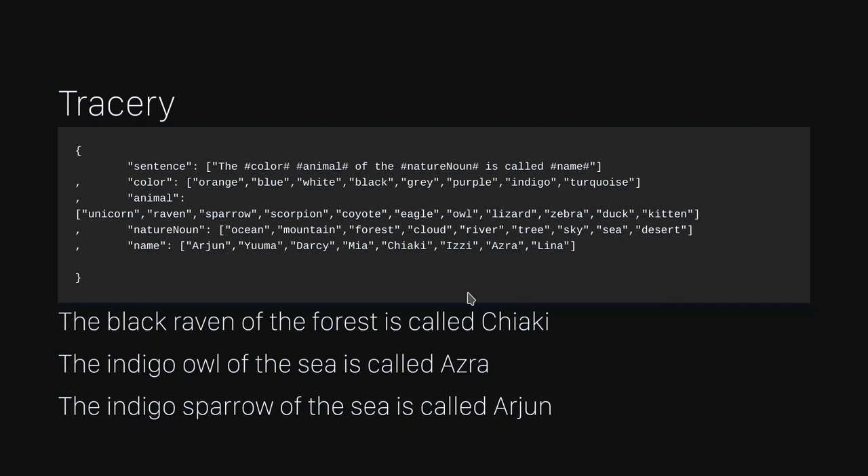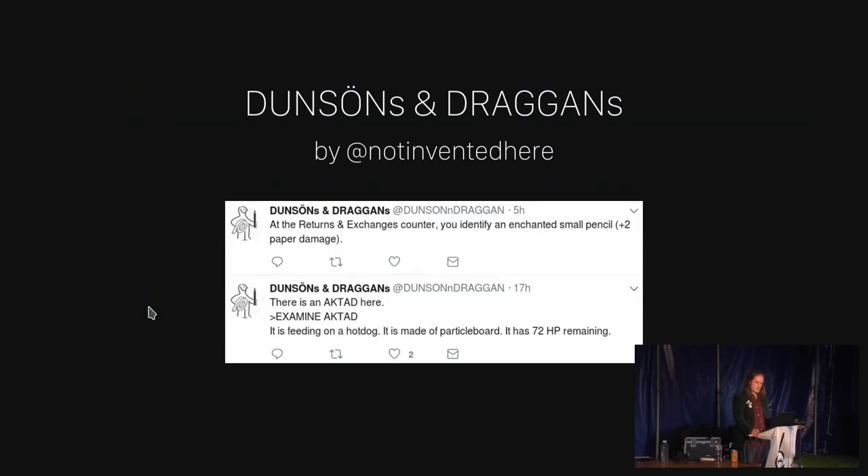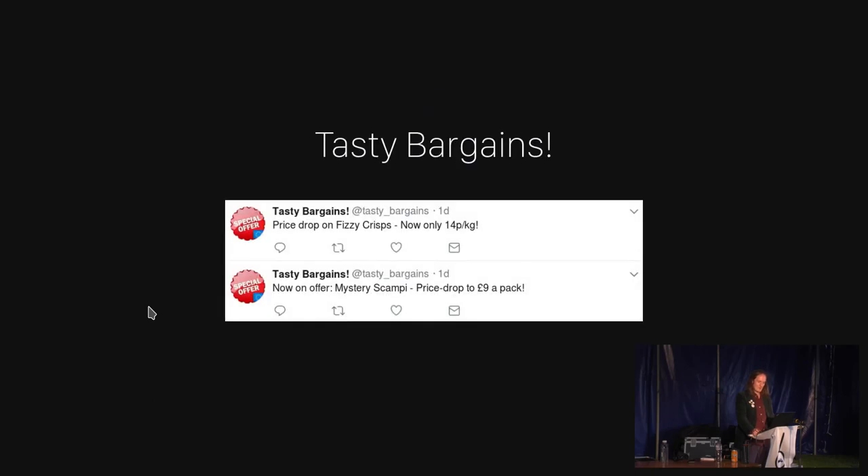Tracery is a JavaScript library written by Kate Compton which uses grammars described in JSON, and they produce text in a similar way — words are replaced by items from lists. This is used by a site called CheapBotsDoneQuick.com, created by George Buckingham, that allows anyone to make Twitter bots easily. Many have, and I think they tend to make Twitter slightly less horrible than it is generally. These are a couple of my favourites — it's like a kind of Dungeons and Dragons based in IKEA. There are some tasty bargains.